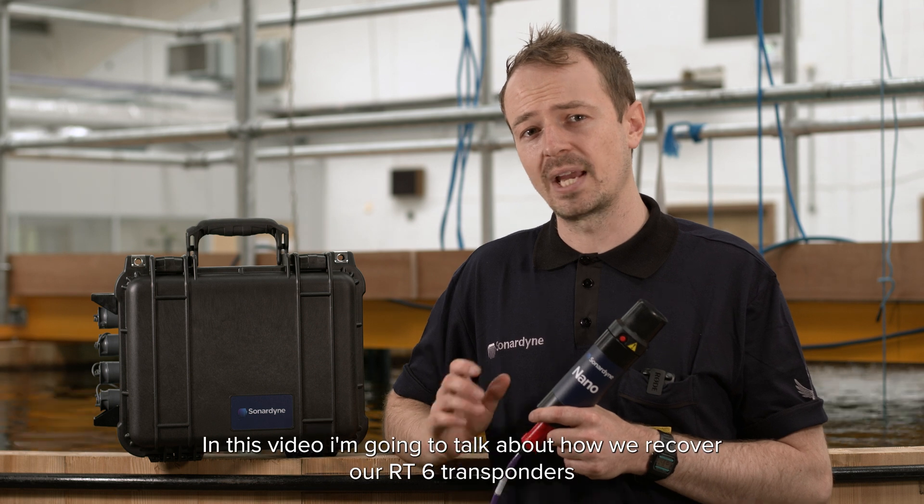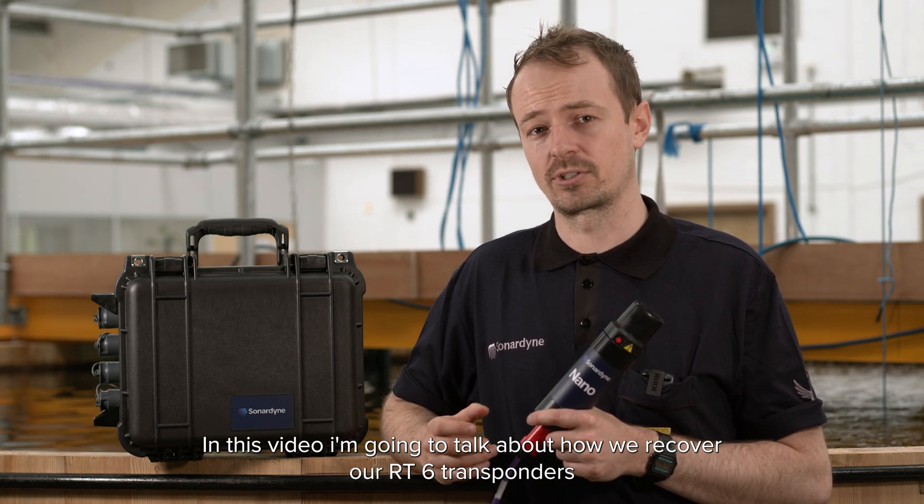Hi, I hope you've watched my previous video on how to deploy our RT6 transponders using our deck topside. In this video I'm going to talk about how we recover our RT6 transponders.